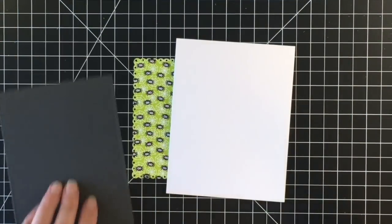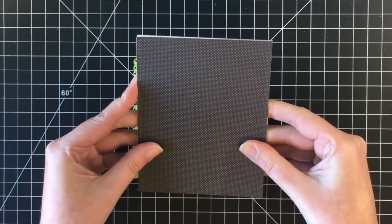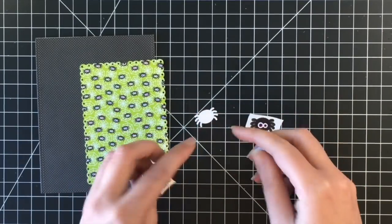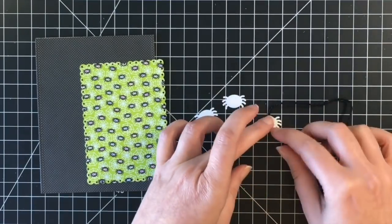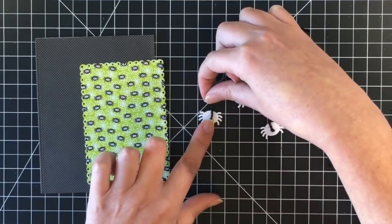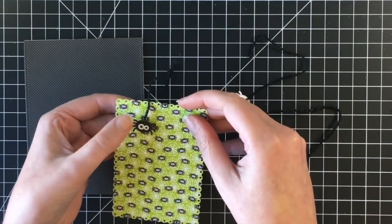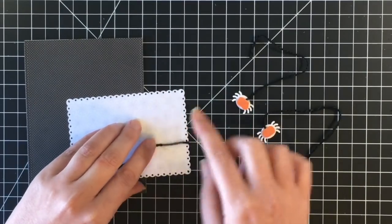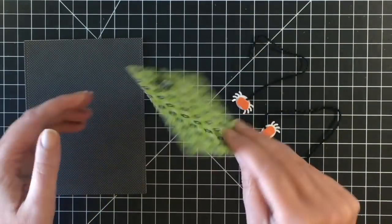Moving on to card number five. I'm using the spider paper and black polka dot paper. I used a fancy scalloped rectangle die from Lawn Fawn for the spider paper and a stitched rectangle die for the black polka dot paper. I'm using three spider stickers from the sticker sheet and adding some black twine to the back of them so it looks like a piece of spider web hanging down. I'm sticking those right to the adhesive sticker, adding some fun foam to the back, and pulling the string over to the back of the card, adhering it down with some scotch tape.